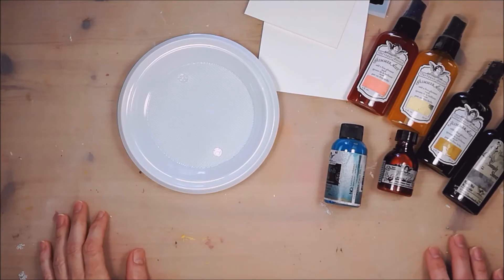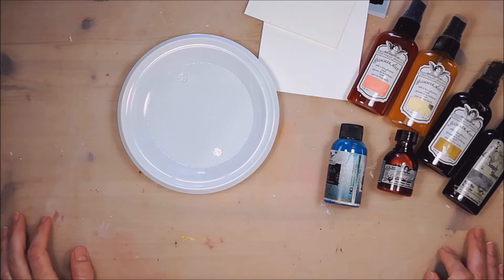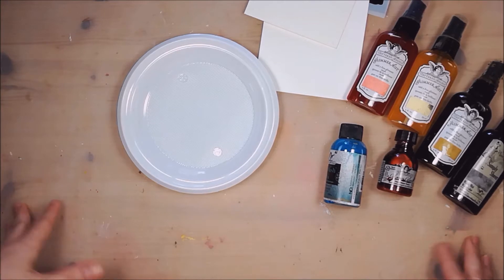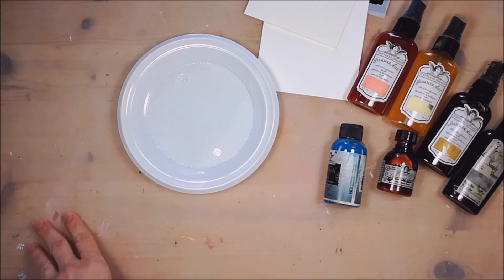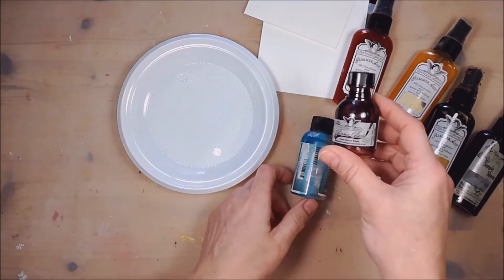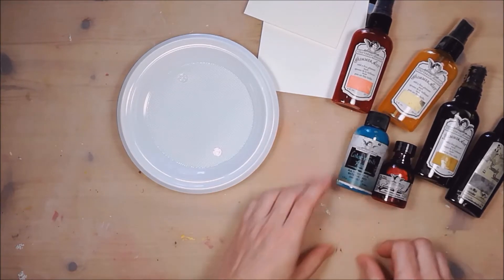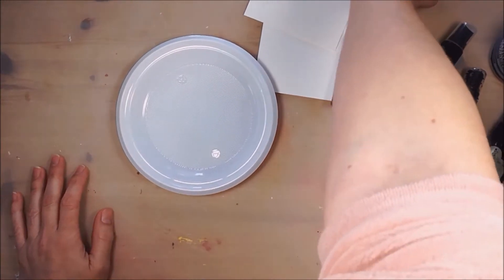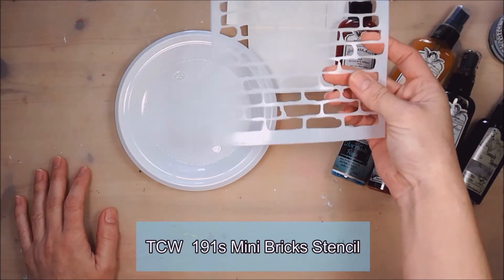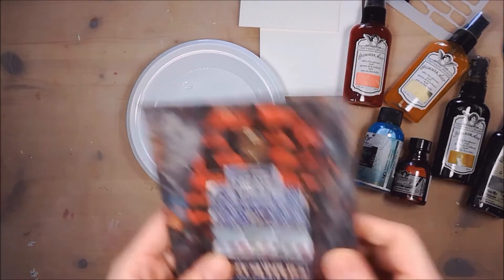Hello everyone, welcome back. This is Natasa Pilazaki from Mark Recipes and More, crew member for Canvas Corp creative team. Today I have prepared a video where I will show you how to create an interesting background that looks like a brick wall. For this project I experimented with glimmer mists, glimmer glaze, and color wash paint, as well as texture paste transparent matte and a brick wall stencil to create the texture. This is the finished background.